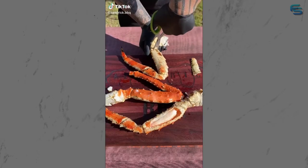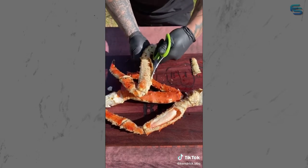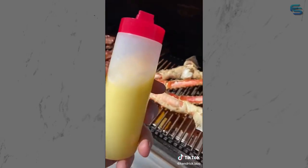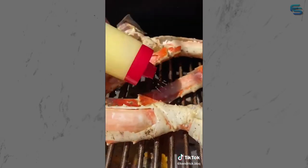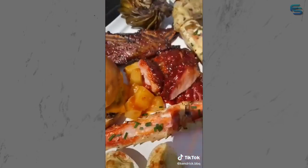King crab legs on the Traeger - let's do it! These are usually pre-cooked so it's a very quick cook. I like to expose the meat all the way down the leg - the bottom side is where the shell is softer, so open it up. Throw these on for about 20-30 minutes at 350 degrees. Opening the shell like that allows me to get butter on the meat and in the shell. By the time you pull these off, you don't even have to dip it in butter - just pull the meat out of the shell and eat it.